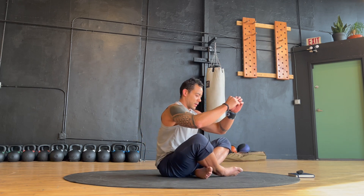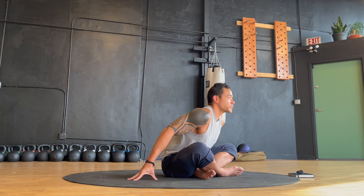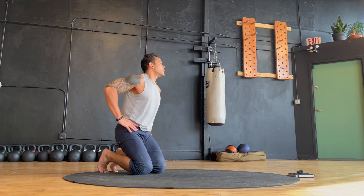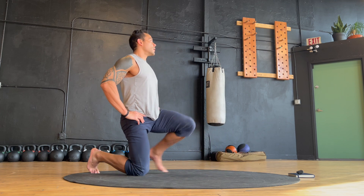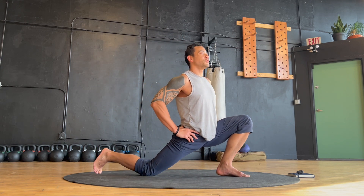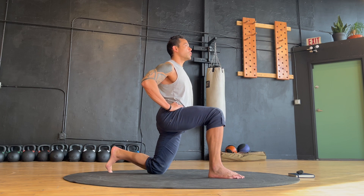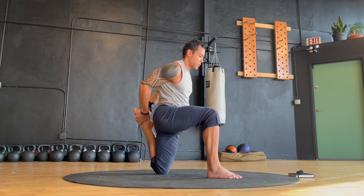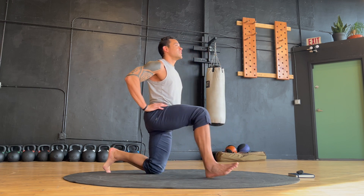Switch sides on your cross sit. Next, make your way into an alternating half kneeling stretch. Step out and hold your neck stretch. Switch sides one more time and hold the stretch.